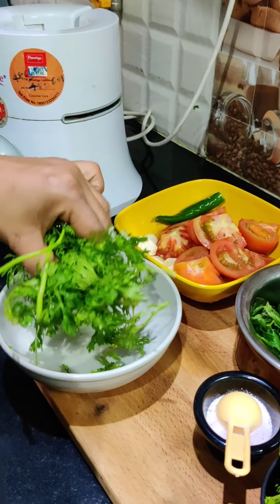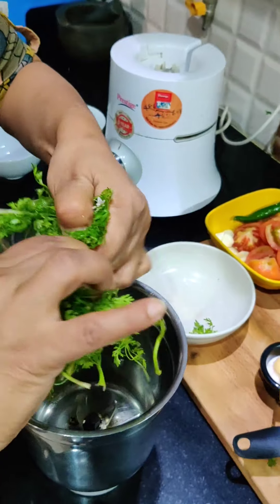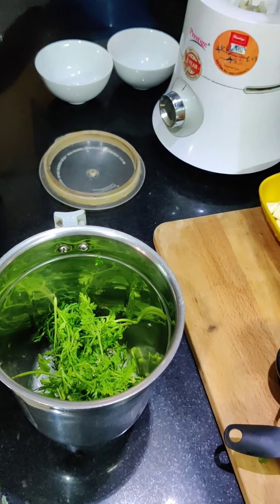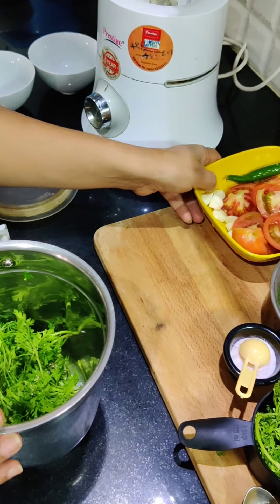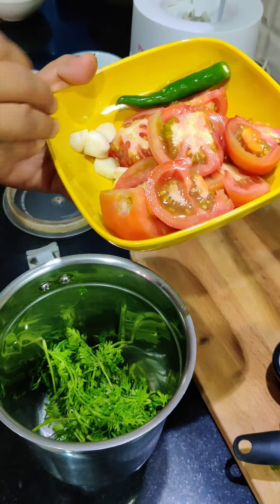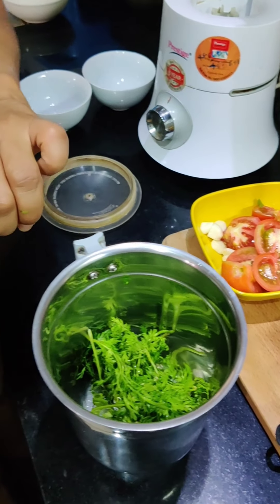It is not a hard and fast rule — just put it in a bowl. It is not a strict proportion. I have a lot of tomatoes here; in our house, tomatoes are used quite a bit.